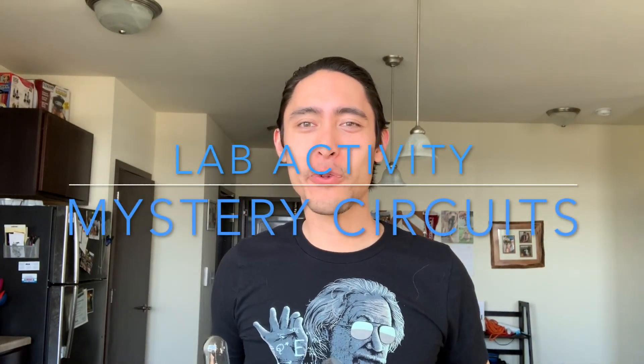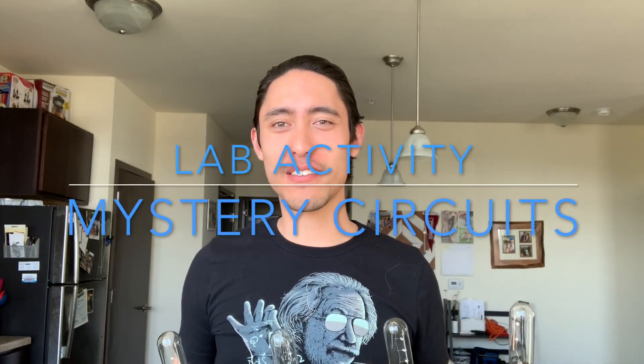Hey everyone! Hopefully by now you have a solid understanding of series and parallel circuits. This week we're going to focus on an activity called Mystery Circuits.